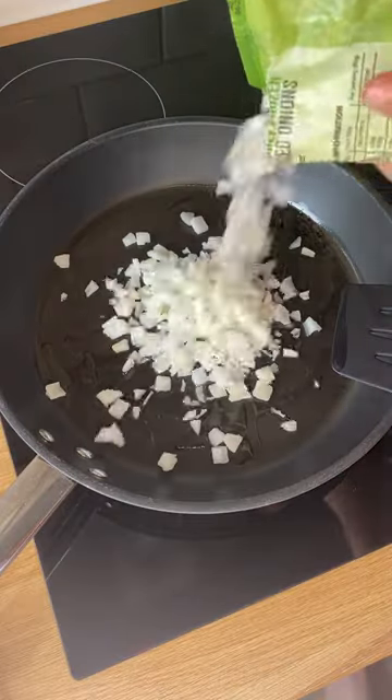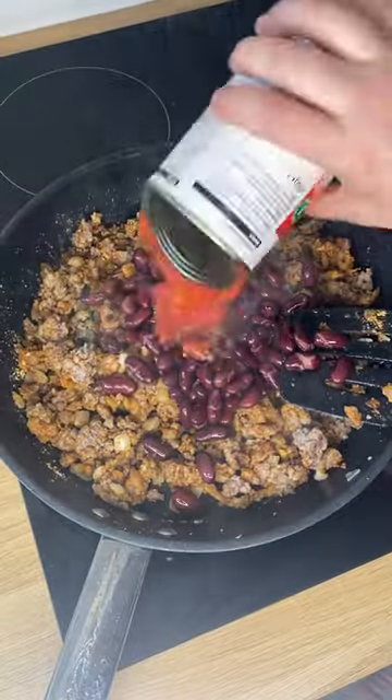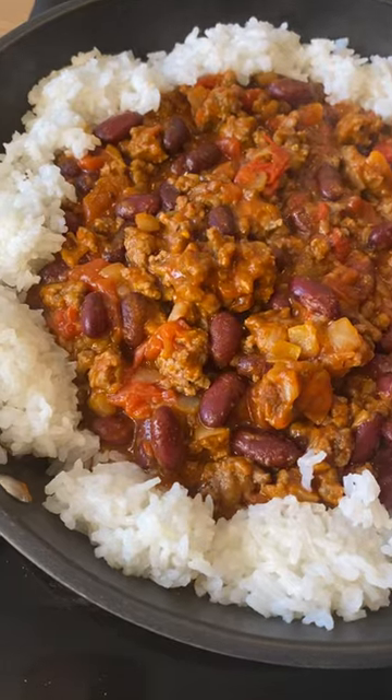Start by frying your onion followed by your minced beef. Once browned, add your seasoning, then add your kidney beans and tinned tomatoes. Mix it up, serve with rice and enjoy. Happy cheap eating, bye!